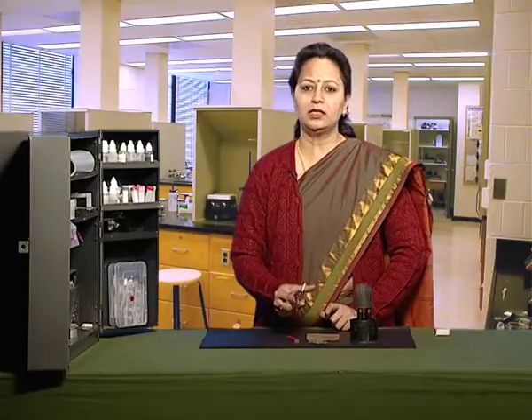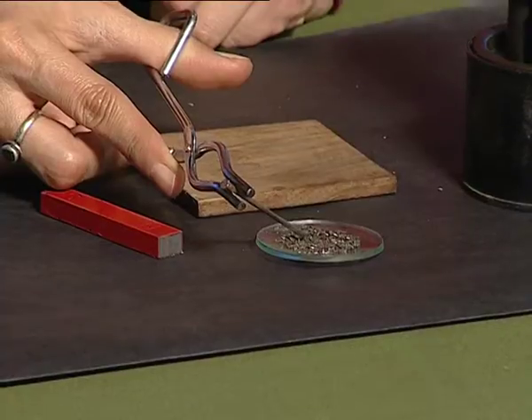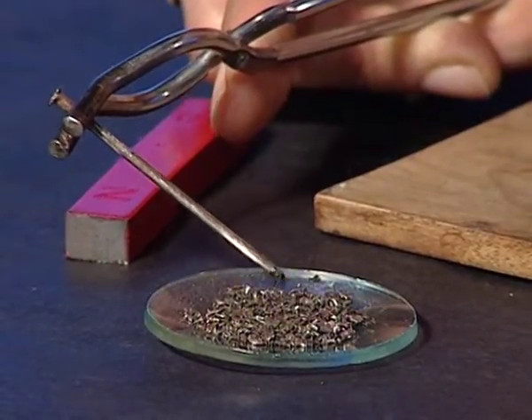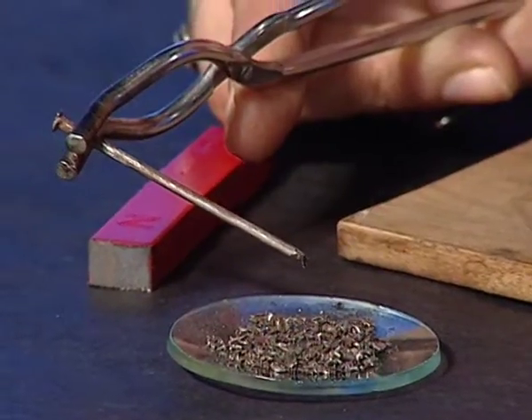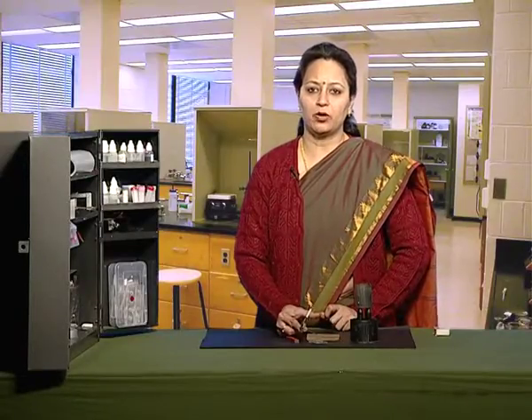Now bring this heated iron nail near the iron fillings and see whether it attracts the iron fillings or not. You can see that now it is not attracting the iron fillings, which shows that on heating the iron nail loses its magnetic properties.